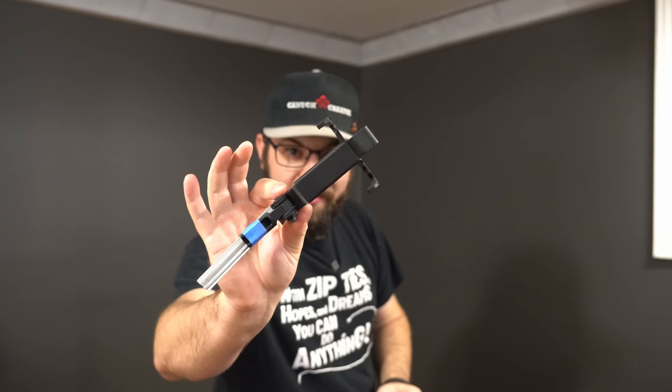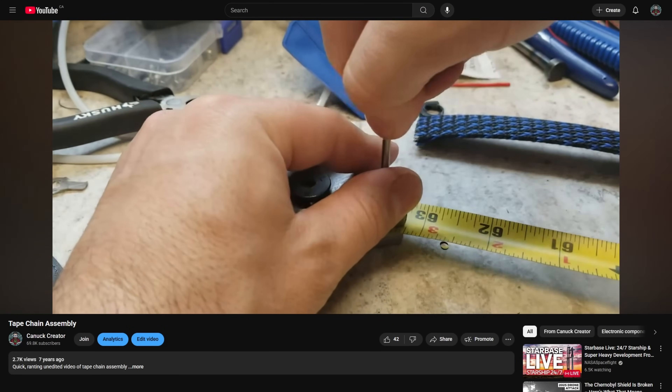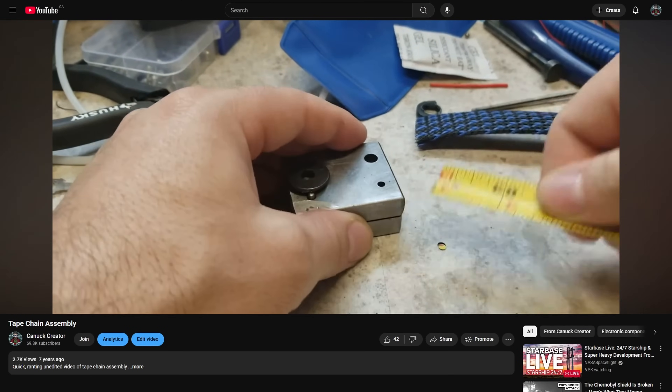I'm actually re-filming the whole intro to this video because while setting up my new studio room in the basement I found this. Years ago when I filmed the very first tutorial video for 3D printing on this channel, this was the 3D printed phone mount I used to hold my phone when I recorded that video, and all those years later I'm still using 3D printers and stuff that comes off those machines to accessorize and make my studio even better.